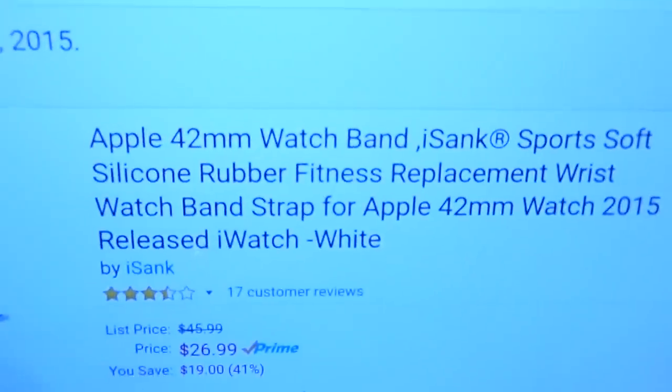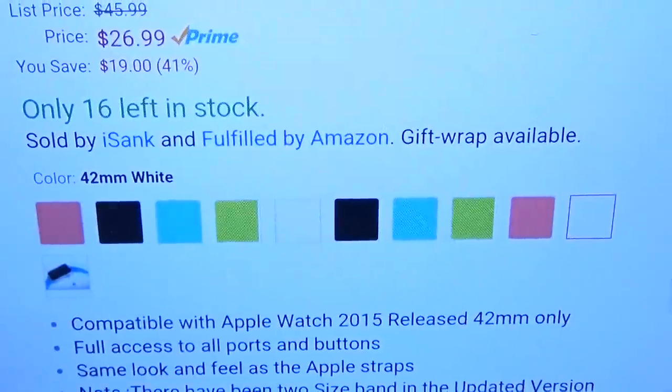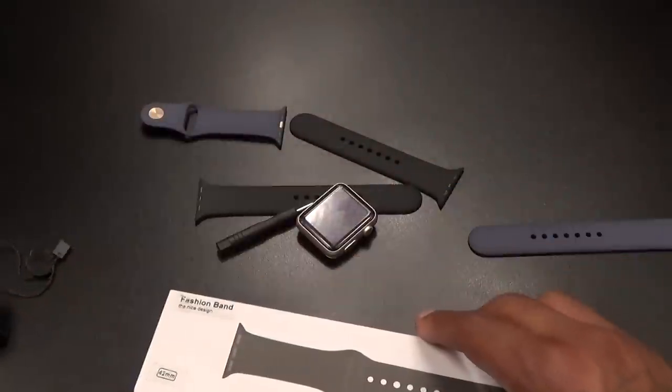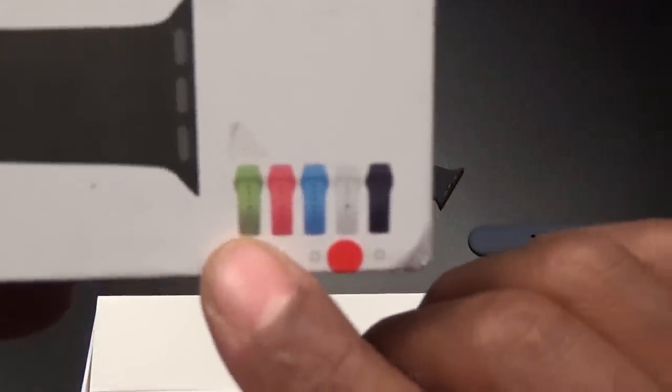The iSync is going to run you $26.99 — the most expensive one out of the three. It comes in a bunch of colors. I went with white first, and if it fits nice and looks nice I'll rack up on all the rest of the colors. So far this one has the best presentation — green, red, light blue, white, and black.